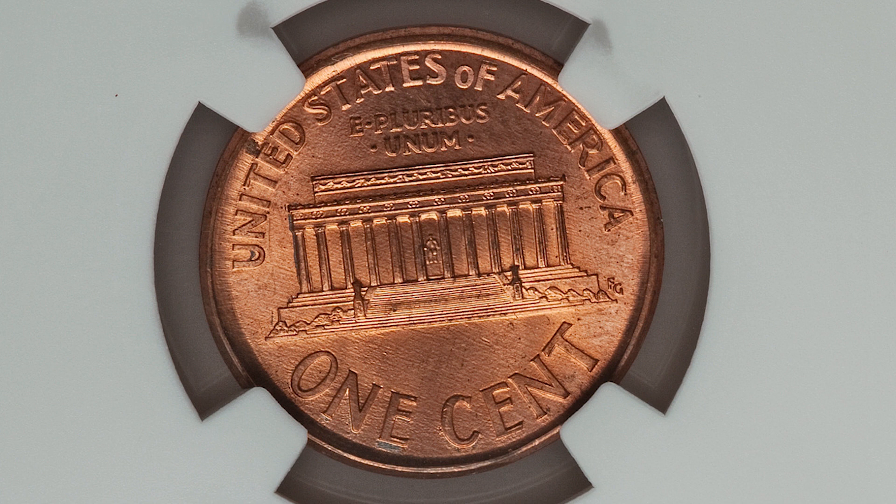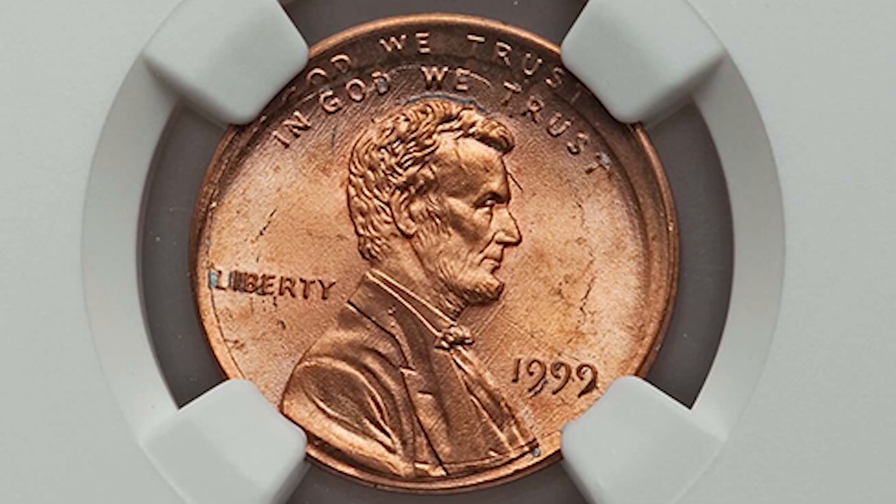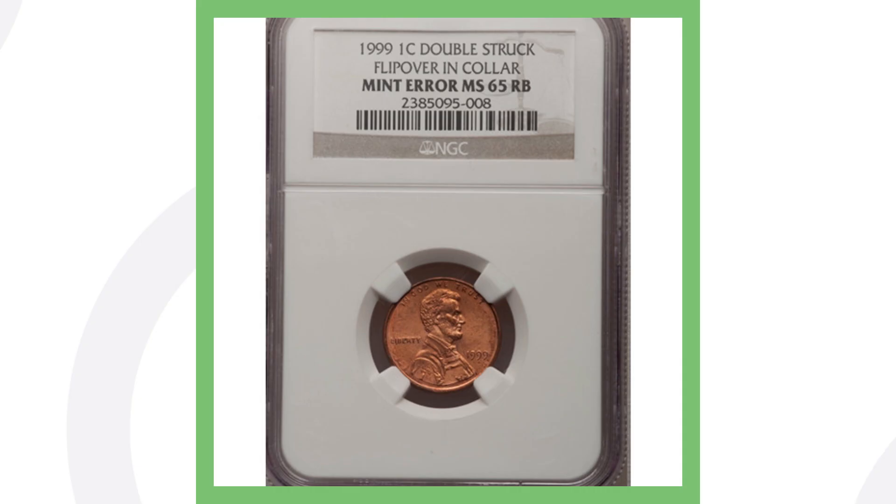This coin didn't sell for big money but still sold for over $90. Next up is another 1999 penny that has been double struck. You can see that most noticeably at the top of the coin — the phrase 'GOD WE TRUST' is doubled twice. This penny sold for over $95.